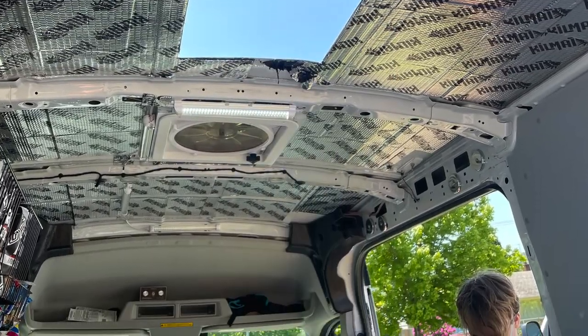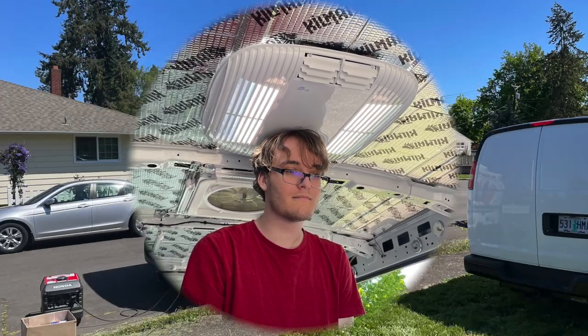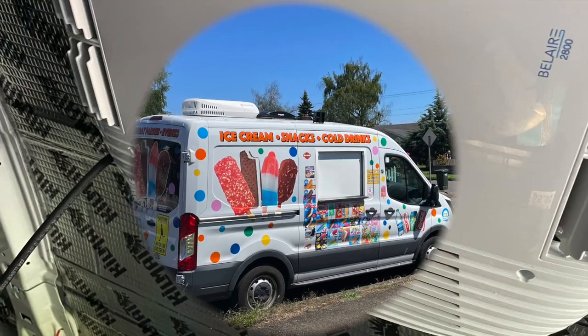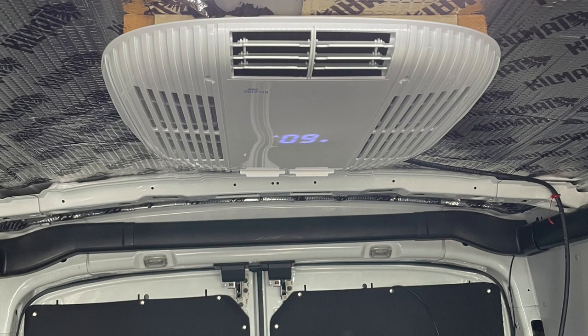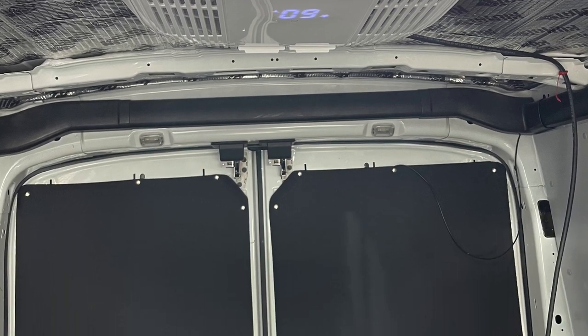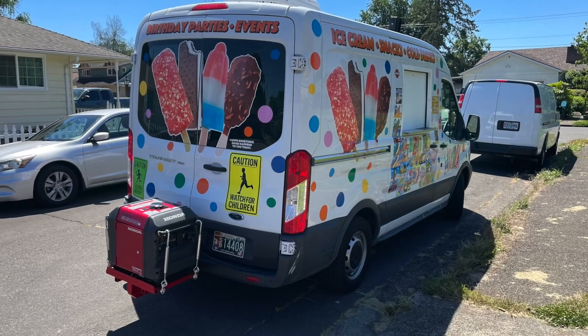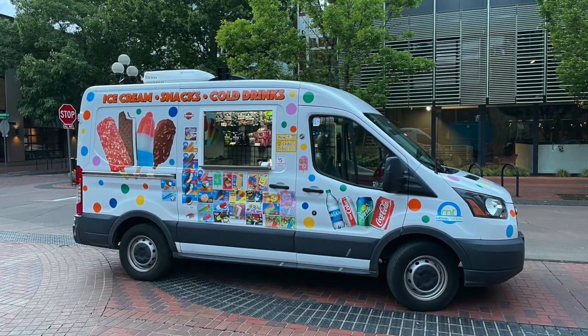Then we cut a hole in the roof for the air conditioner. There's my son. The air conditioner is all installed and it works like a dream. Here's some interior shots. And basically the ice cream truck is finished and ready to work. That's a year in the life of building an ice cream truck.